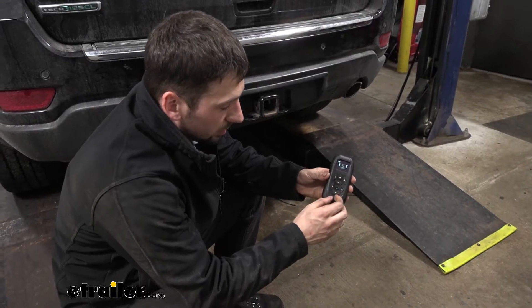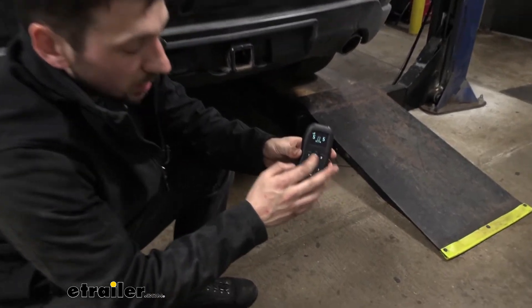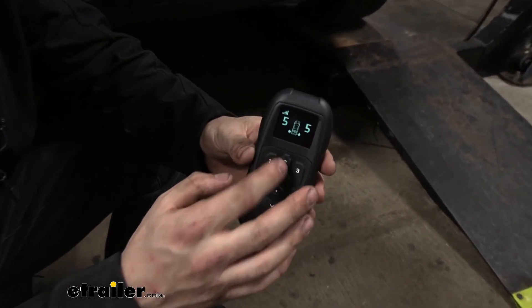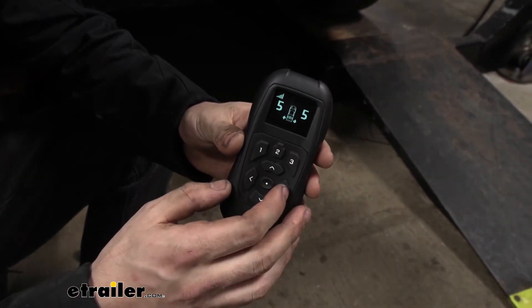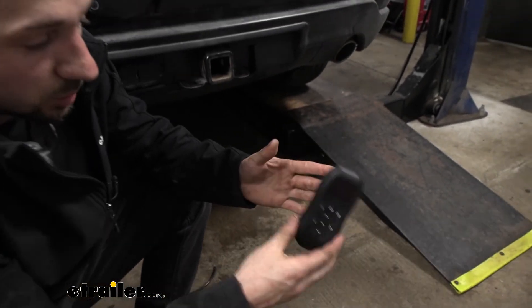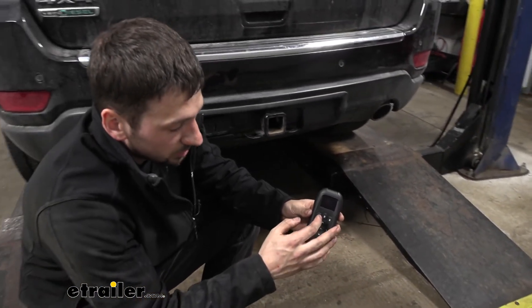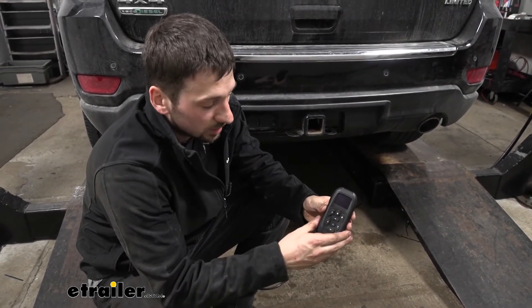A nice thing about this controller is that in this system we have three memory features. This allows us to — if we have a trailer that we tow frequently — go ahead and set it up, adjust our air pressure, and hit one of these buttons to save that setting on our controller. So whenever we get ready to tow that trailer, we just hit the one, two, or three button, and we're automatically set up and ready to tow.